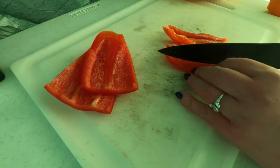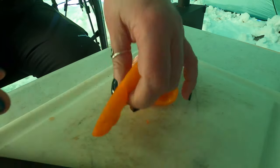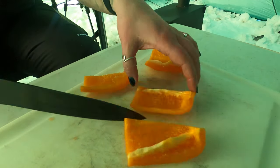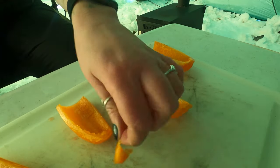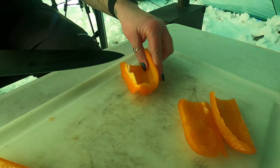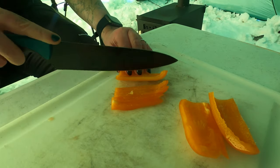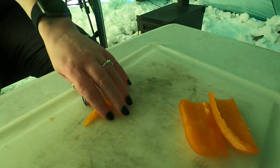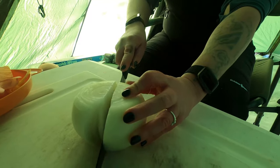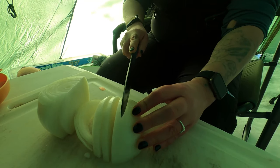I just like to cut them into nice thin strips.